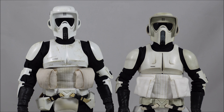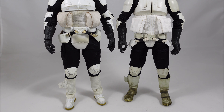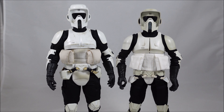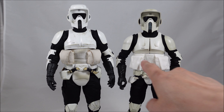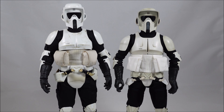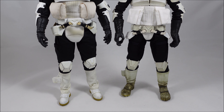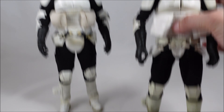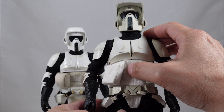Here they are side-by-side. The Sideshow version is a little shorter, and the overall body proportions just don't look like a man in a suit. The legs are sort of okay, but the torso area is a little bit longer than needed and the arms don't come down to the sides as far — you get this weird chicken-bow effect with the arms, possibly due to the suit or armor. The Hot Toys version can bring the arms in closer to give a more natural look.